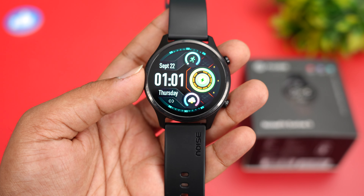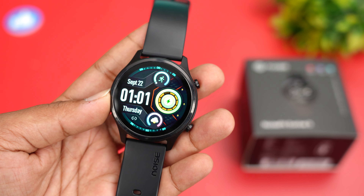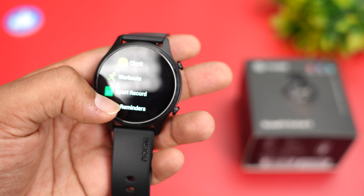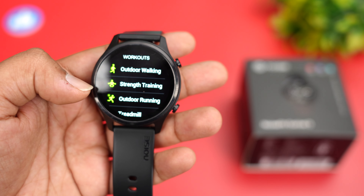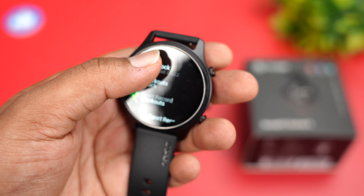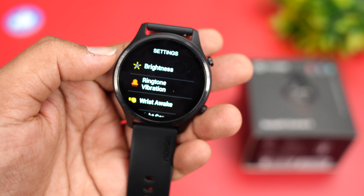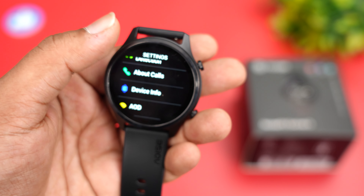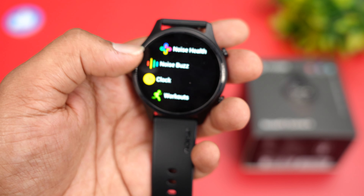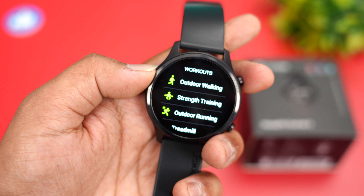The mic performance when making calls is crystal clear. However, in noisy outdoor conditions the speaker may not perform as well. Other options include clock, workouts, and sports record. In workout modes there are plenty of options — treadmill, yoga, cycling, and more. You also get reminders, music, weather, watch faces, settings, always-on display, wrist-wake functionality, and screen brightness controls.